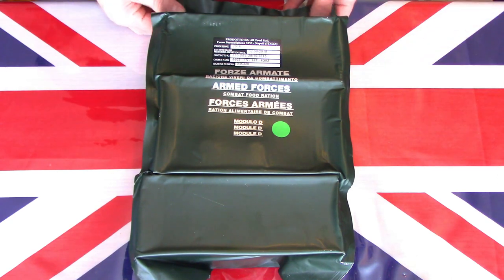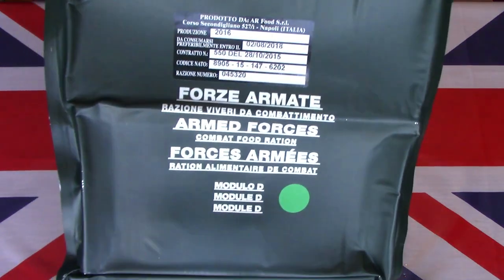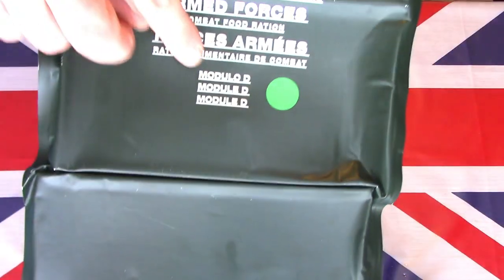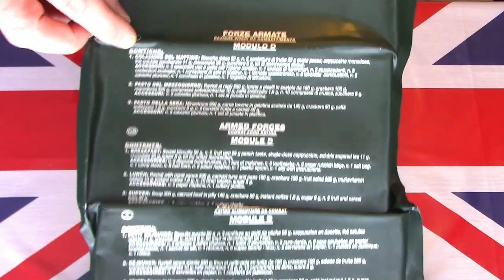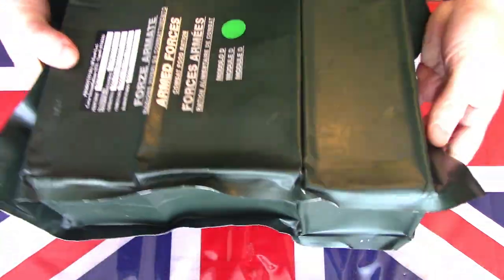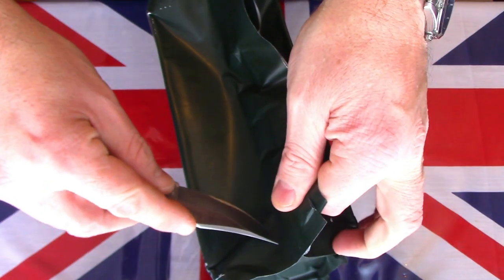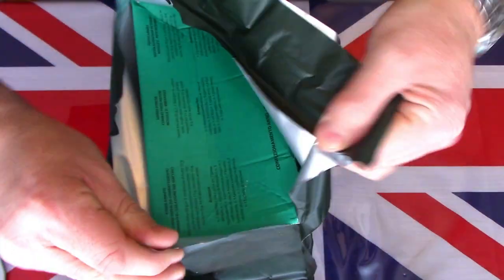As you can see, I have here on the table this very large Italian 24-hour ration. This particular one was actually produced in 2016 and expired in 2018, so it's about one and a half years out of date. This particular one is the Module D, and if we turn it over it does actually give a list of the contents in Italian, English and French. It comes in a very sturdy foil pack, vacuum sealed. This is the first Italian ration I've had personally.